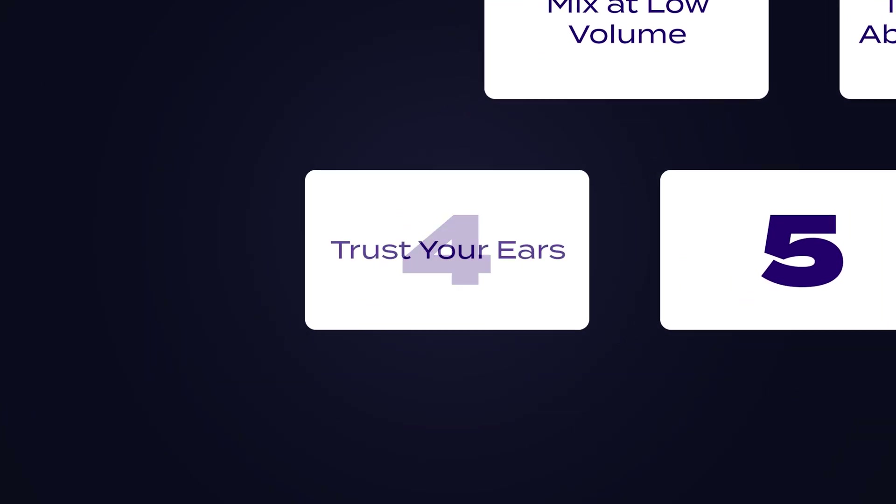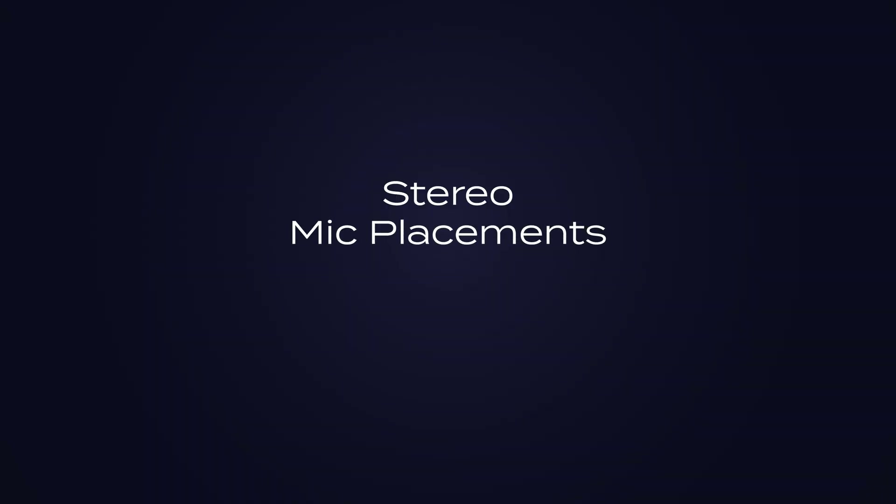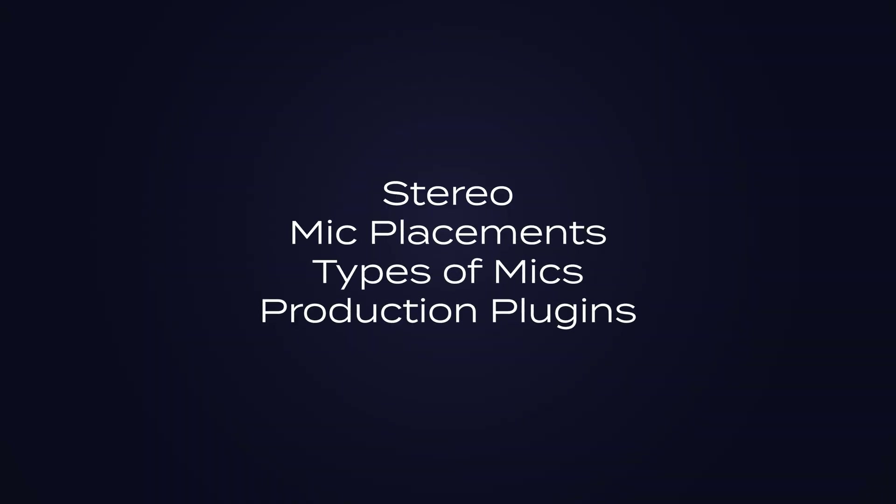Number four is a big one, and I'm definitely guilty of saying this myself: trust your gut, or trust your ears. But here's the reality, especially if you're new — your gut only works if you know what your options are. Let's say you record an acoustic guitar for the first time and it sounds great to you. But maybe it sounds great because it's the only acoustic guitar you've ever recorded. You haven't tried stereo, different mic placements, different types of mics, or production plugins that give it unique character. So trust your gut, but also get options, ask questions, compare sounds, and ideally get feedback from someone who knows more than you.